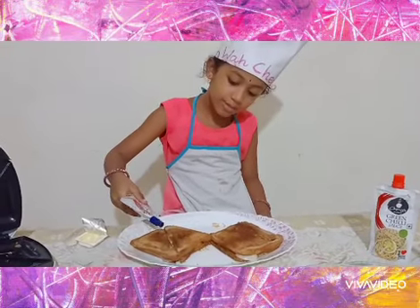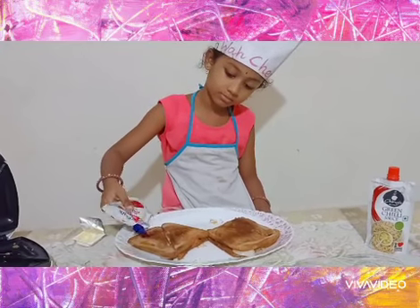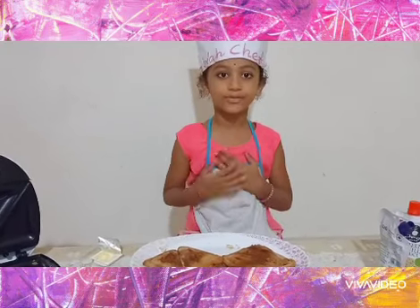Now apply a little tomato ketchup and enjoy this sandwich. Hope you like this recipe. Please subscribe to my channel.